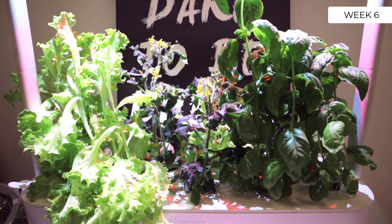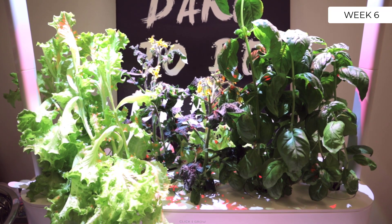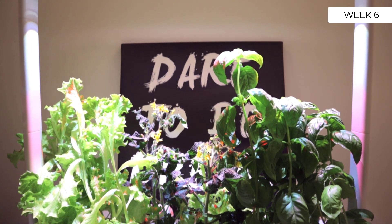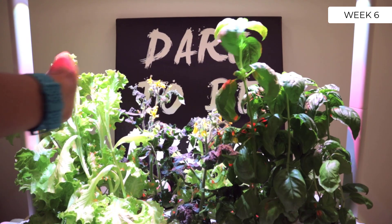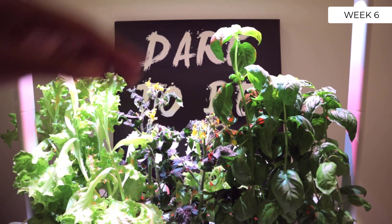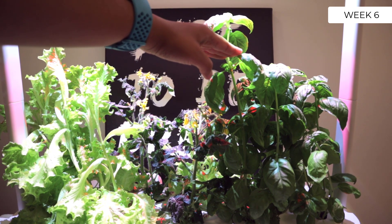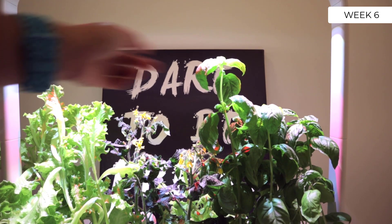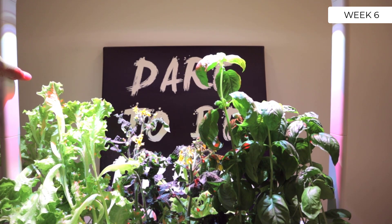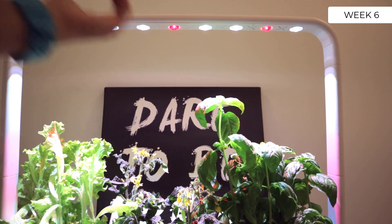Right off the bat you can see there's a little bit of a difference because we added the extension arms. These arms right here are the extension, and if we roll up here and go up you can see that I extended the lights to be much higher because the basil and the lettuce were getting really tall. I ordered this off of Amazon — the extension arms — very easy, it was like 20 bucks Canadian, and I just easily attached them on.